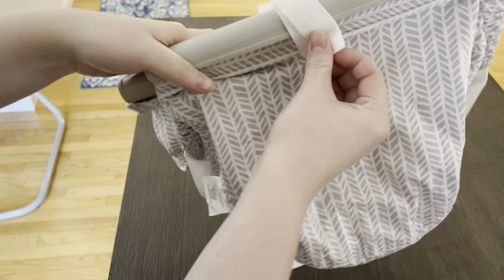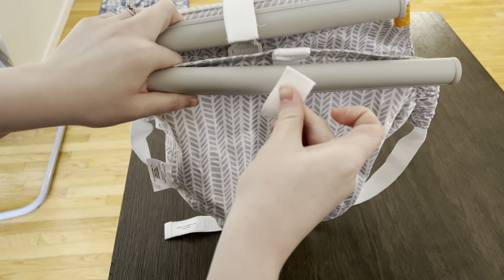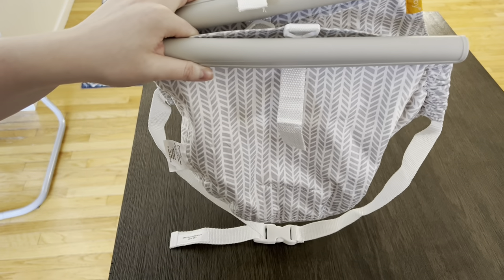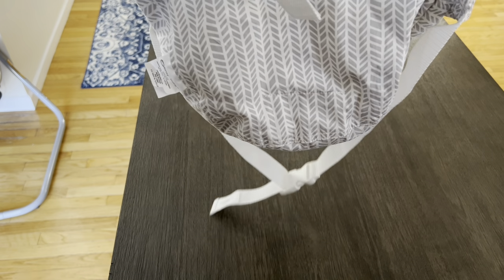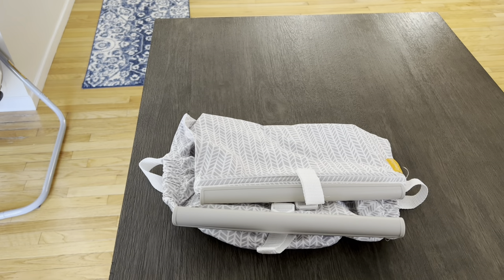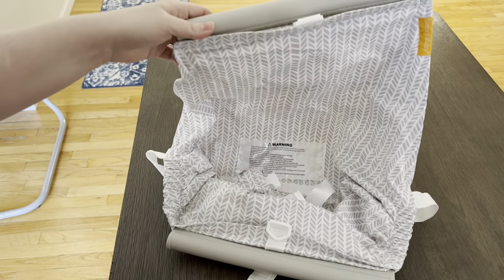Once you get the hammock on, you are supposed to use this white part right here — this white strap — and strap it more securely to the buggy so that it doesn't accidentally slide off or slide around. This strap right here is actually for a car seat. You're supposed to be able to stick a car seat on the inside of this once it's on the buggy.